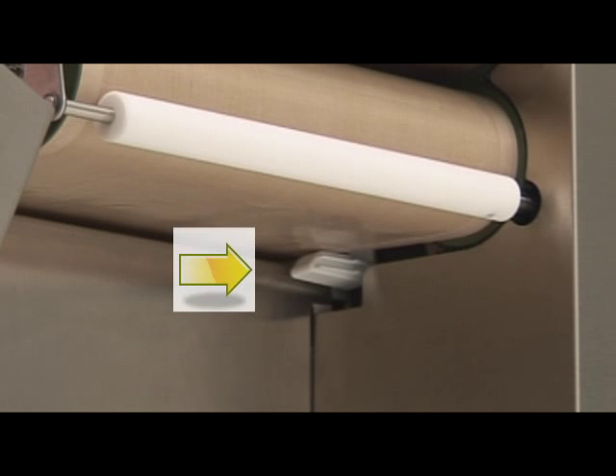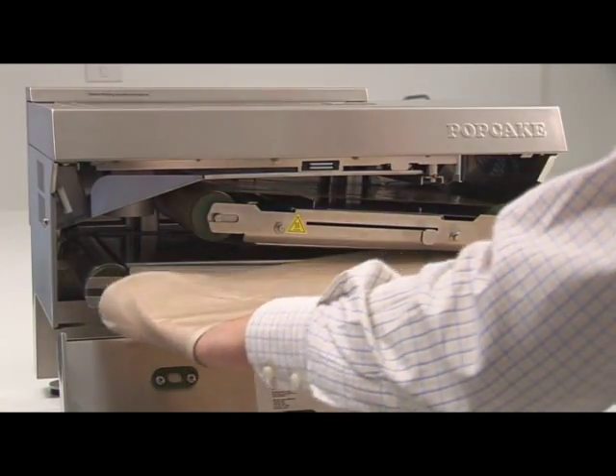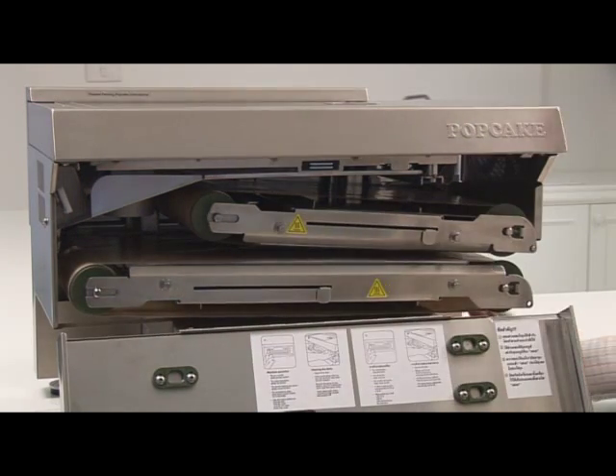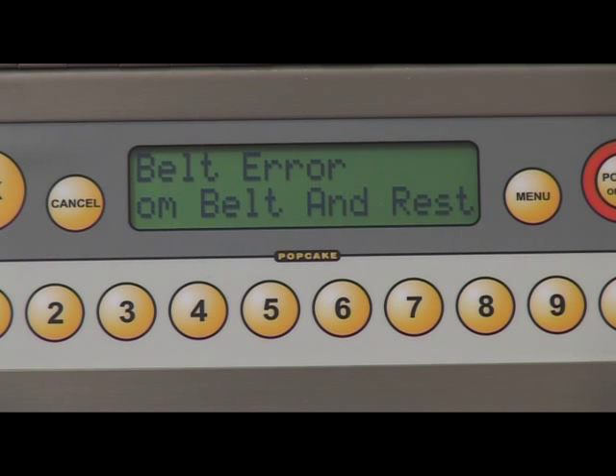A white belt sensor is located inside the machine towards the back. When inserting the lower belt, make sure to check that the belt is inserted between the upper and lower fingers of the white belt sensor. Incorrectly installing the lower belt can result in a belt sensor error message.